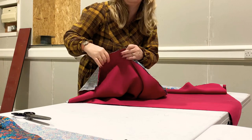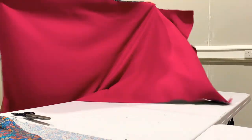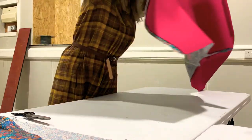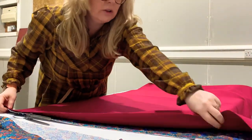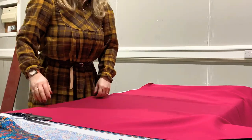That opening is so that you can turn the fabric through. I'm going to put a few pins in, because if you're new to sewing and you're not used to handling the fabric, it's going to make it a lot easier for you.